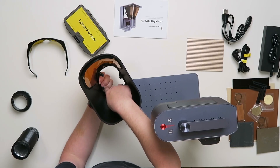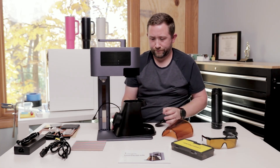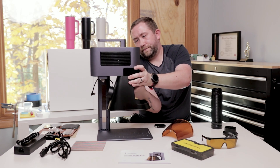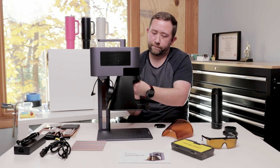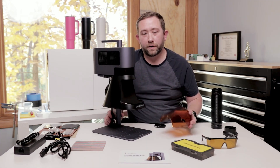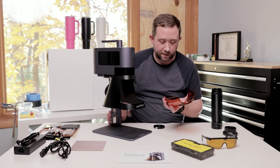The hood underneath inside has either thumb screws or a spot that you can use an Allen wrench on them. Getting this hood on is a lot easier if you take off the front cover and also take off the lens cover. Nice thing is this is magnetic.